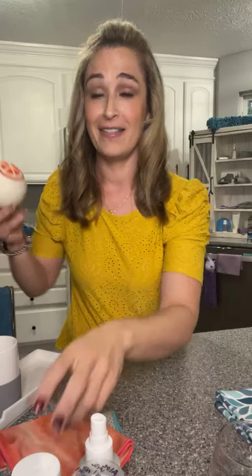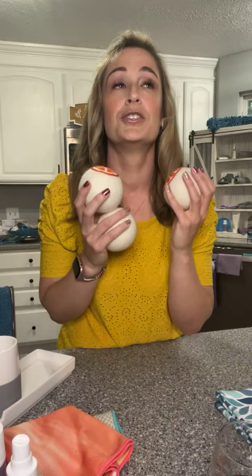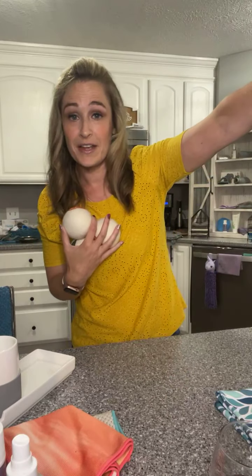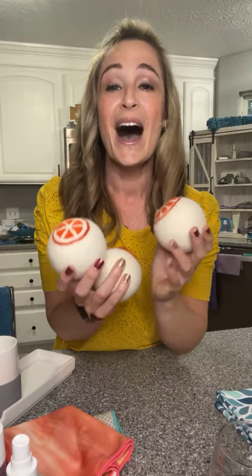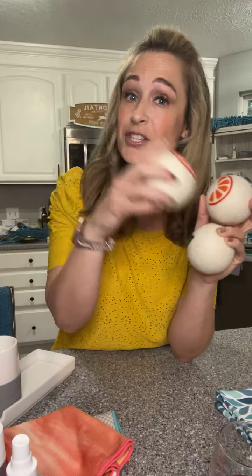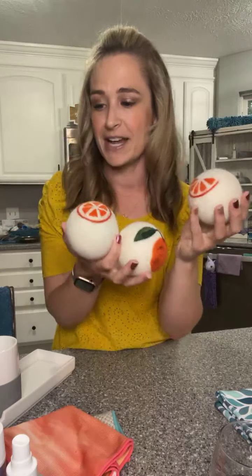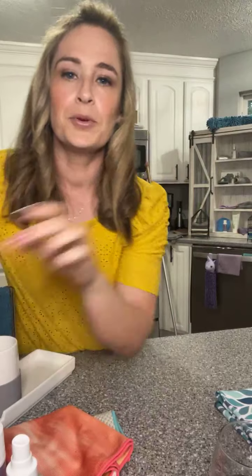Who has dryer balls? I love dryer balls. Dryer balls replace dryer sheets and fabric softener, which — oh my gosh — that is a whole other thing. There are so many chemicals in dryer sheets and fabric softeners. You can replace those and save a lot of money with dryer balls. And I love these because they're so summery with the oranges — all three work together.